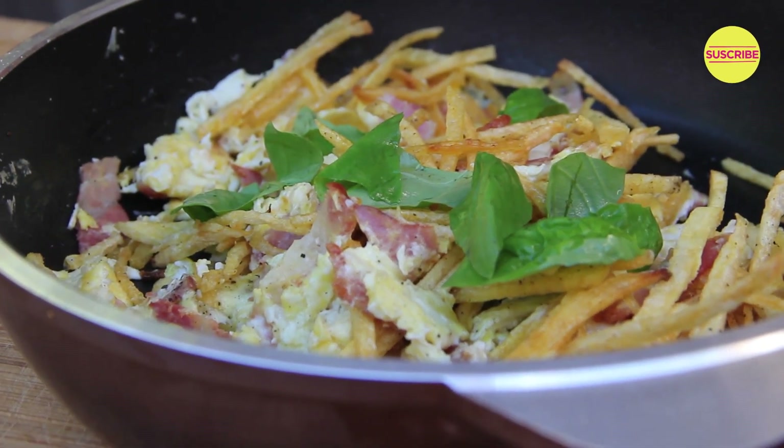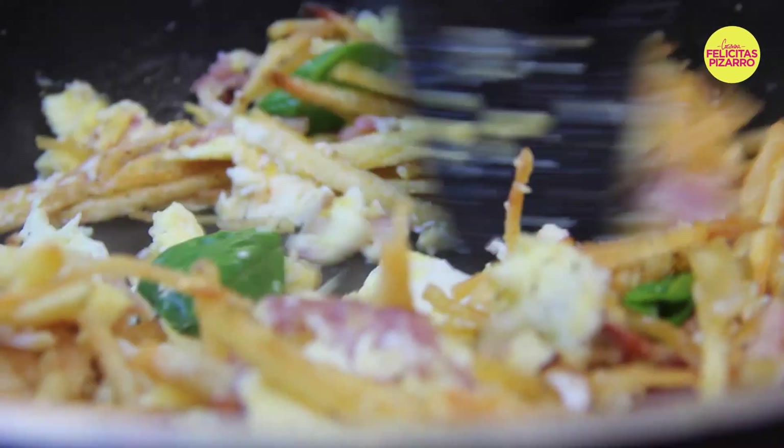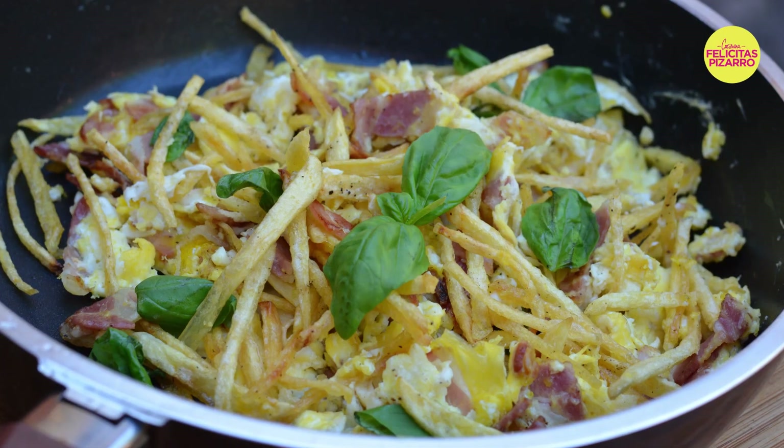The original Revuelto de Gramajo has beans, but as I'm changing it, I will add some basil. A toast with you! My name is Felicitas Pizarro. Remember, you are what you eat. Today, we are Revuelto de Gramajo.